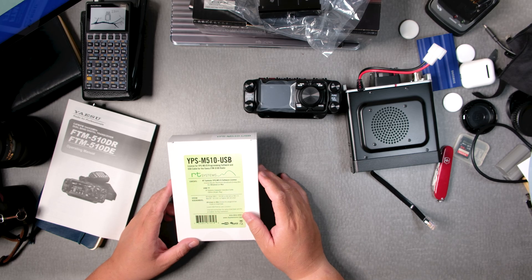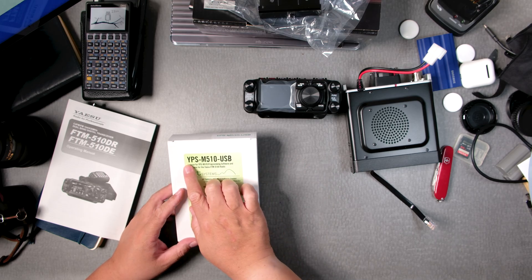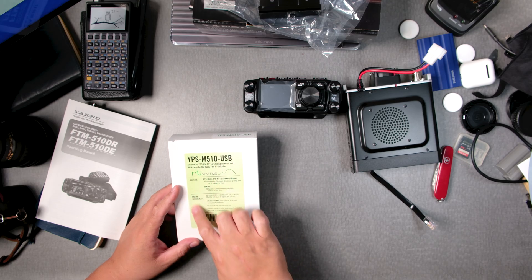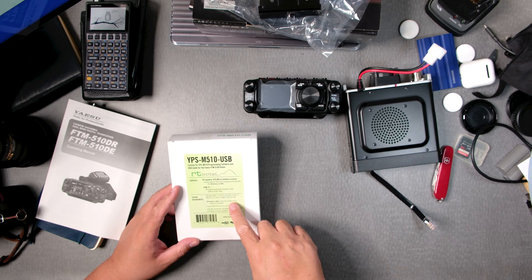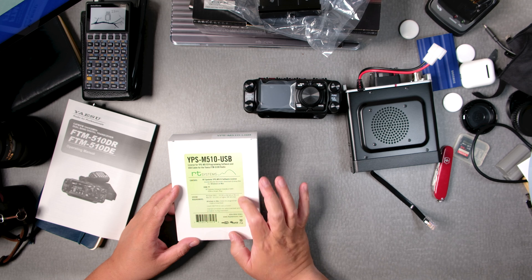It doesn't have to be ASP — it could be the non-ASP. This is the YPS M510 USB. It has the key for the software and it has a USB cable, which is super cool.